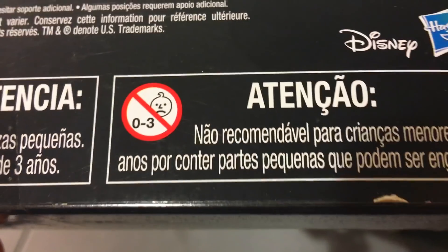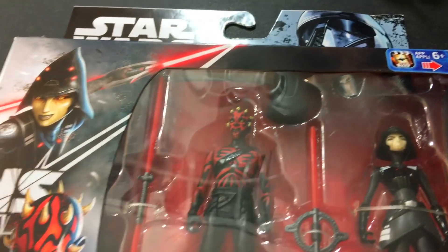And again, my favorite part — Sad Baby Squad: 0 to 3 sad babies approve of this toy unless it's put up their nose.